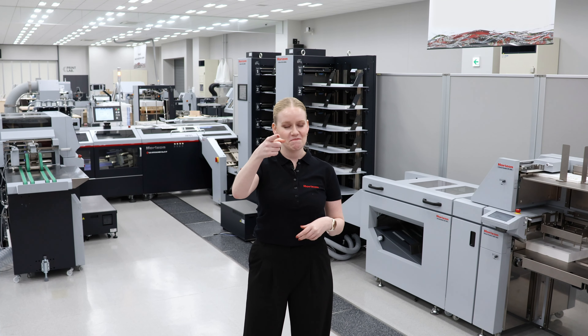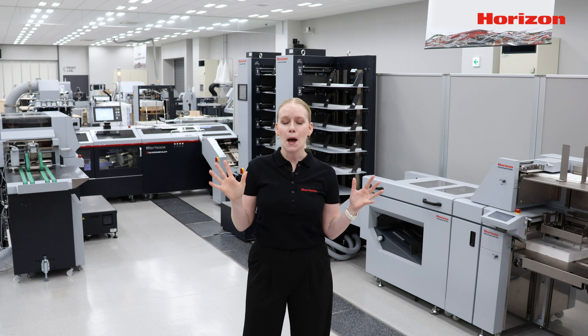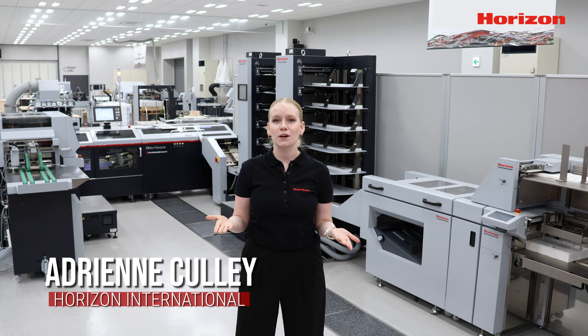You saw folding in five. Are you ready to stitch in six? Konnichiwa and hello everyone. My name is Adrienne Cully and I'm back in the showroom at Horizons Innovation Park here in our Biwako factory in Takashima, Japan.